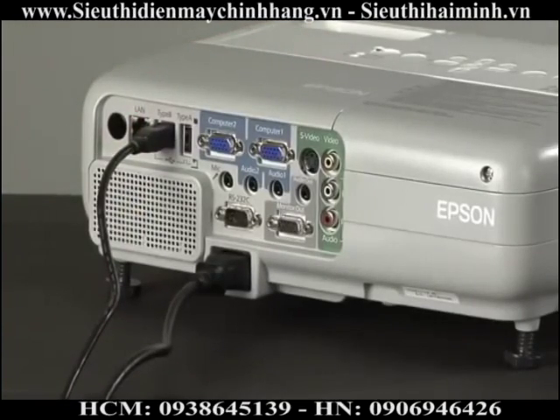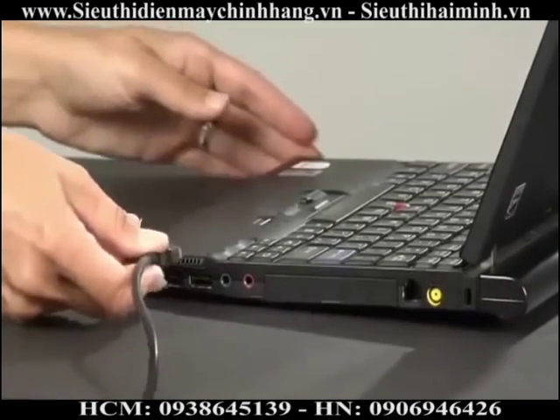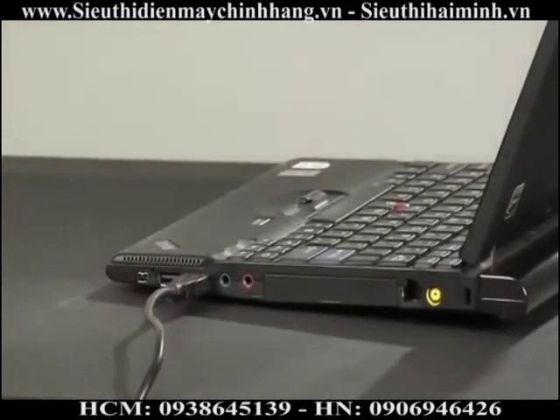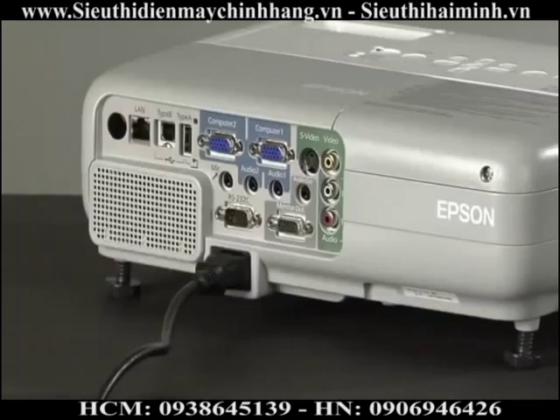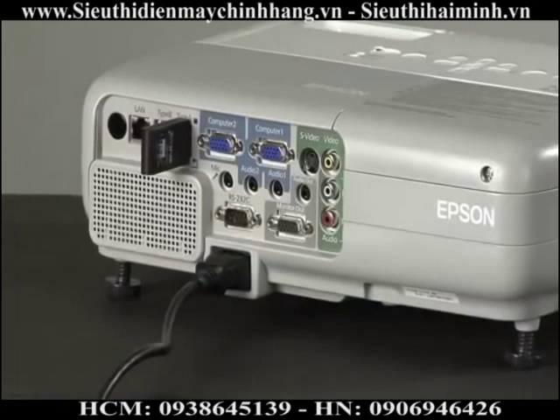Depending on the model of Epson projector, you may be able to send sound from your computer to your projector via the USB connection. See your owner's manual or the projector menu to select. The USB Type A connector on the back of your Epson projector provides freedom from your computer — you can project images from a digital camera, USB thumb drive, or a document camera like the Epson DC06.